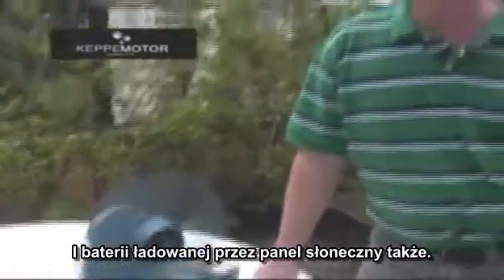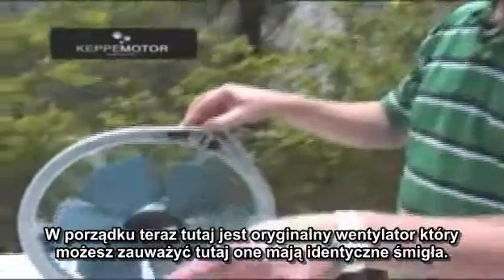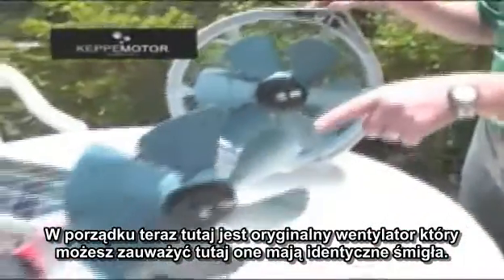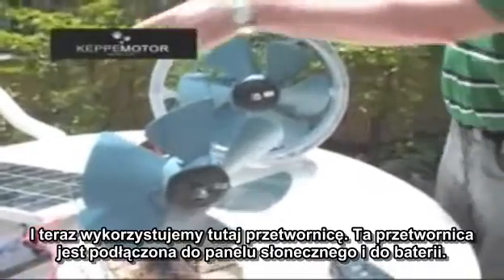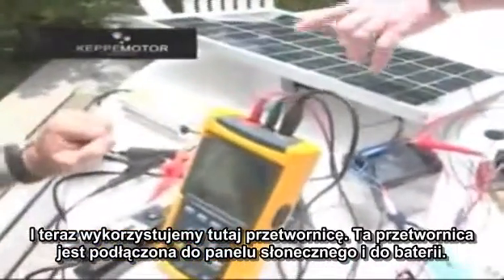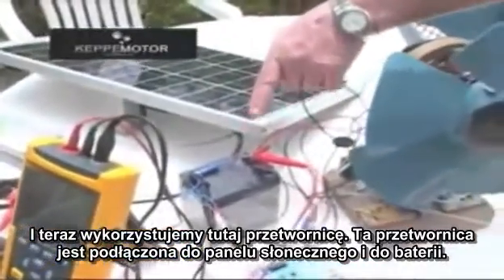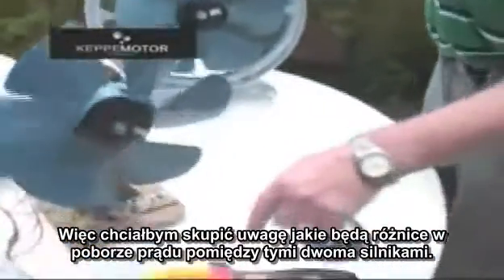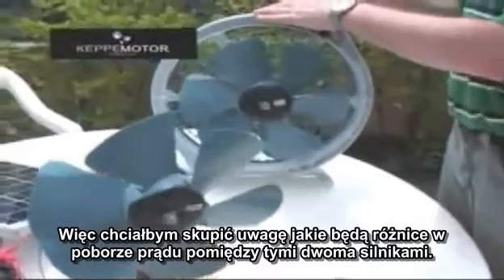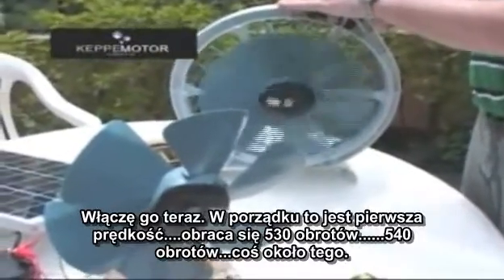Now this is the original fan. As you can see, they have the same blade. We are now using an inverter connected to the solar panel and the battery. I would like you to pay attention to the difference in consumption between the two motors.